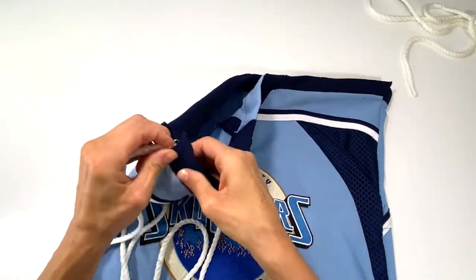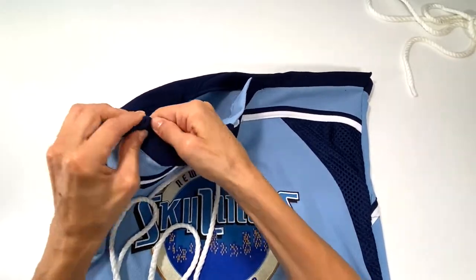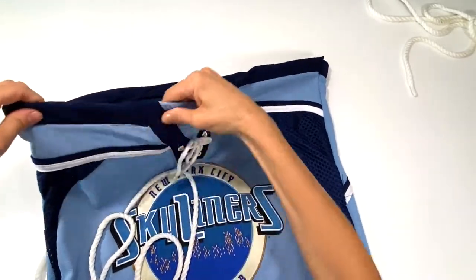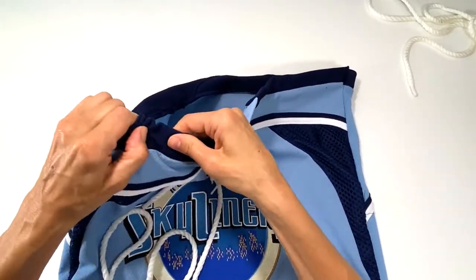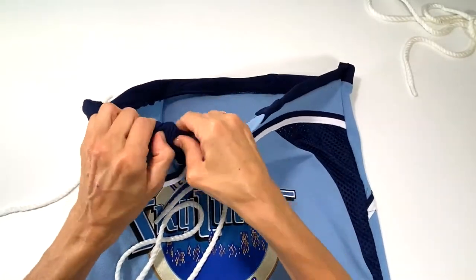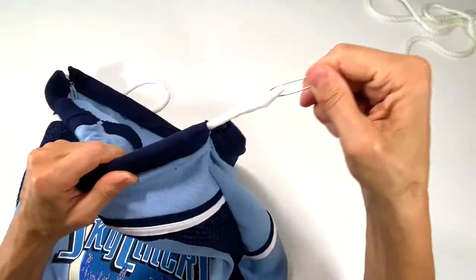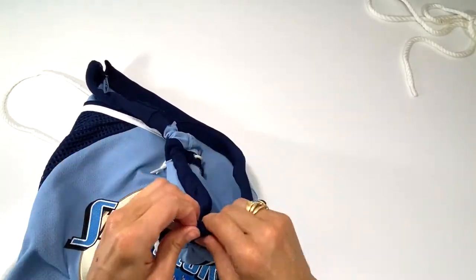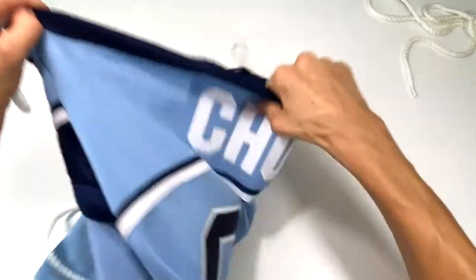Since there are two layers I have to make sure I get in between both, so what you're doing is just feeding this through. When I get to this opening I just continue feeding it through until I go back to the original opening that I started feeding it through.